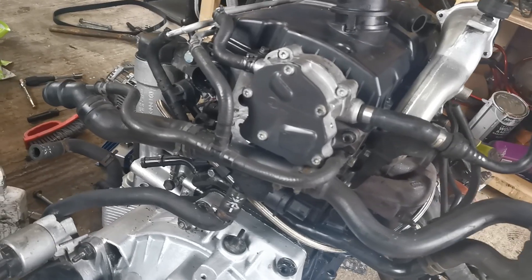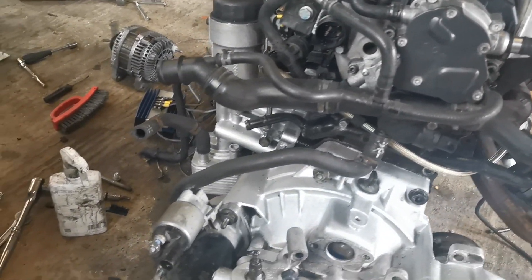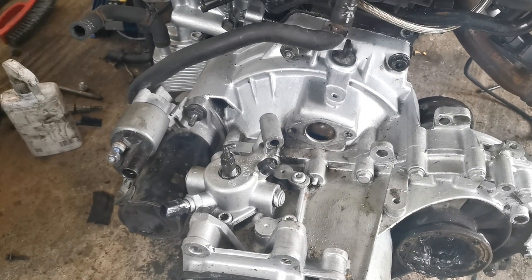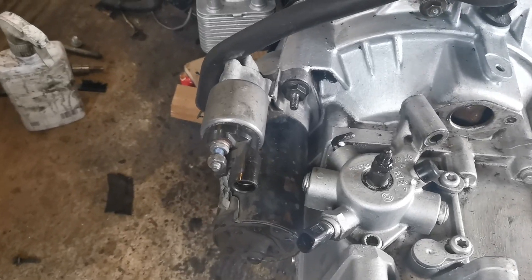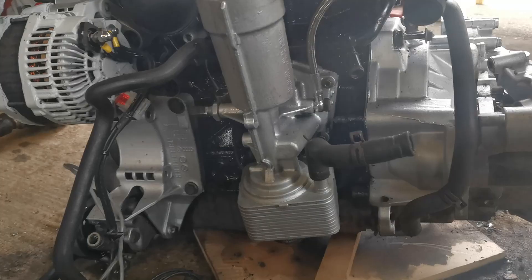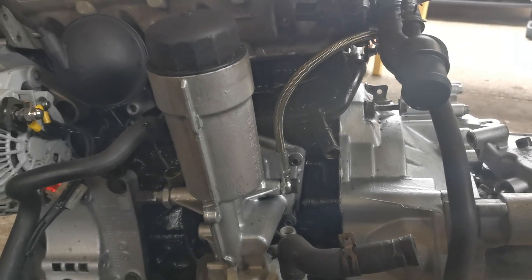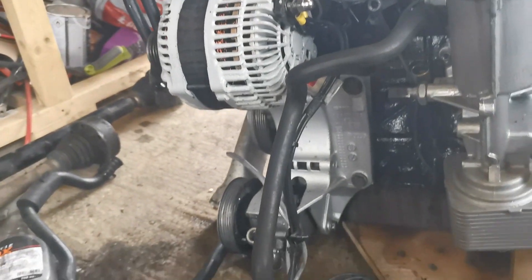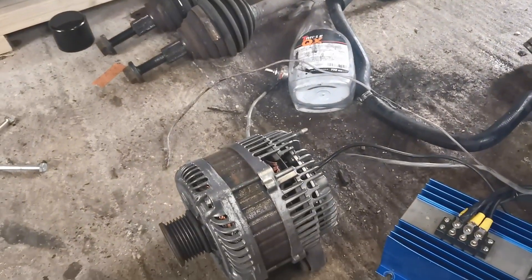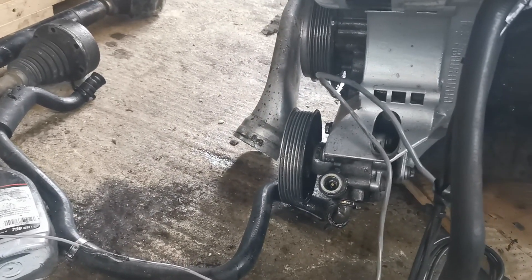Coming around the side we have the diesel pump — the high pressure diesel pump which now has new seals in it, so that should be working beautifully. The starter motor is now bolted on, though I'm missing the slave cylinder and the bottom bolt. Around the front, the oil cooler has a nice new seal, and we've got the turbo oil feed — I had to get a braided pipe because the original was kinked. The alternator bracket is on, the dual alternator bracket is drying after repainting, and the power steering pump is back on.